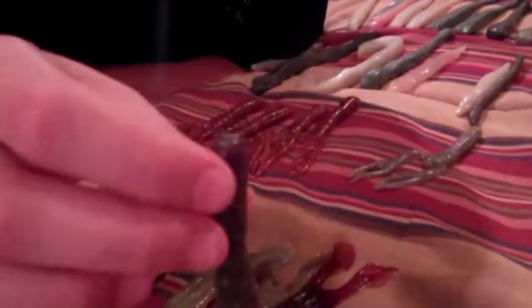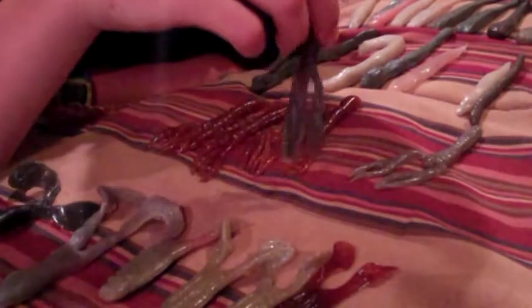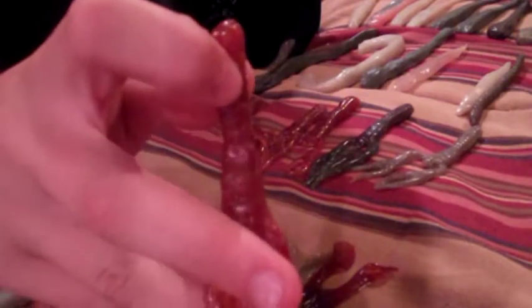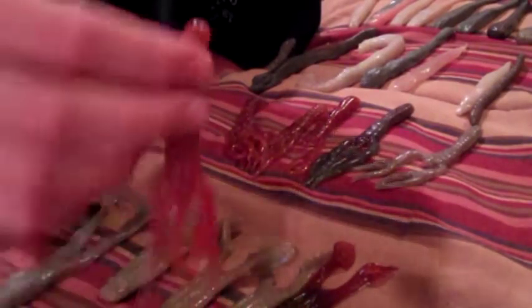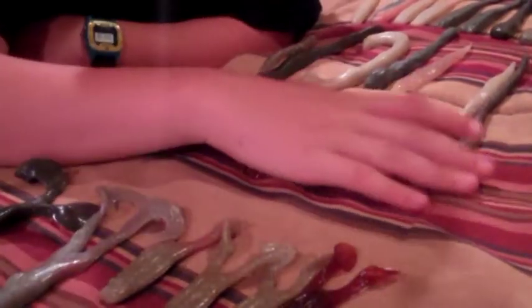Another good bait is the Summer Crawl, which looks a lot like a crawfish. It comes in lots of colors — my favorite is ox blood. It's a great color for the Summer Crawl and you can use these as jig trailers or anything you want.